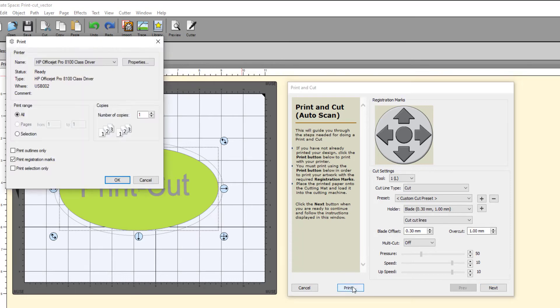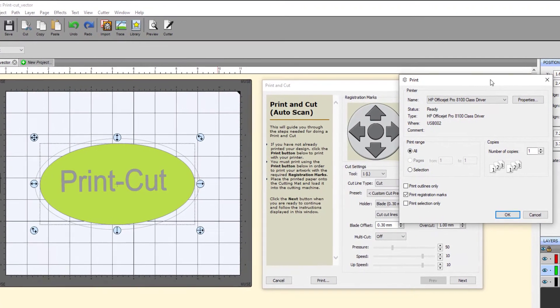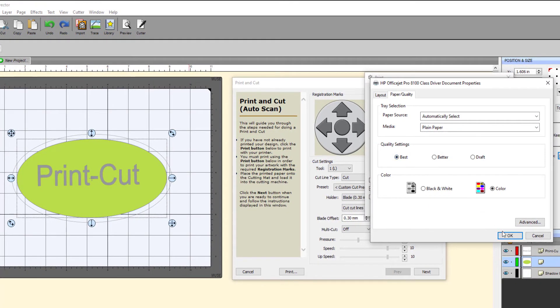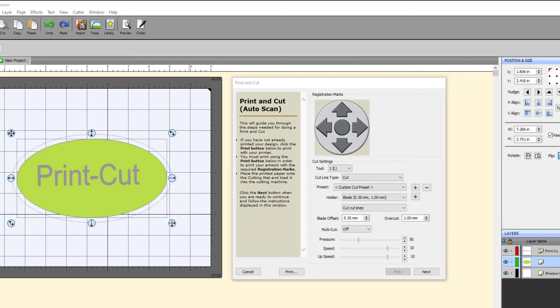Start by clicking the Print button. This will open your desktop inkjet printer and you can make sure that your properties are correct. You may want to adjust the Print Quality setting here. CreateSpace automatically adds the print registration marks so that you do not have to add them in the software. Make sure this is checked and click OK. Once the print has come off the printer with the registration marks, place it in the Muse Vinyl Cutter in the same orientation it came from the printer.